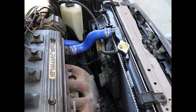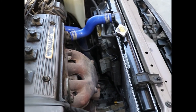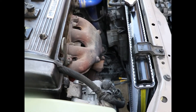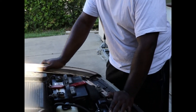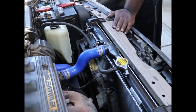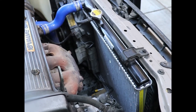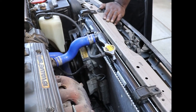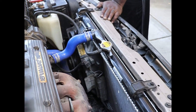Everything's connected up right, there's no leaks — looks good. What do you think Rick? It was very easy and it was fun. Radiator is installed, thanks to Rick Jameson. We have the coolant in there and it's going to be a job well done. Thank you guys for watching and have a good day.